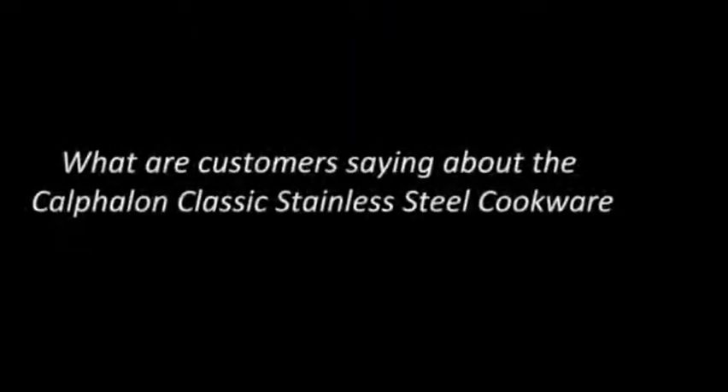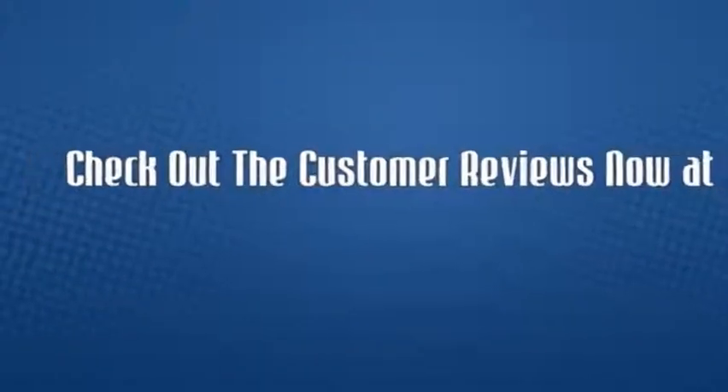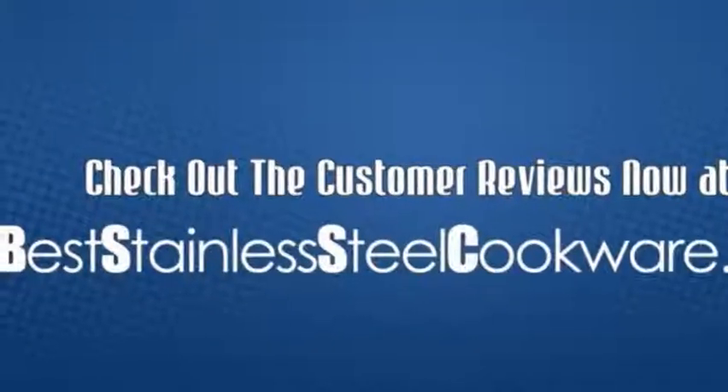What are customers saying about the Calphalon classic stainless steel cookware? Check out the customer reviews now at beststainlesssteelcookware.org.